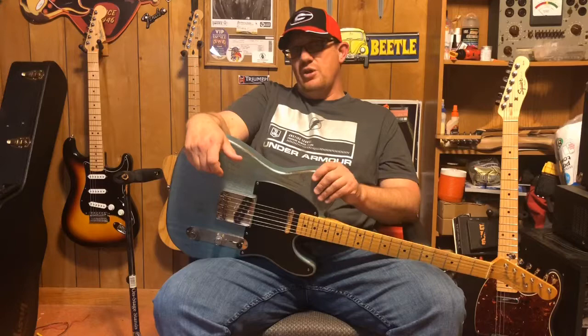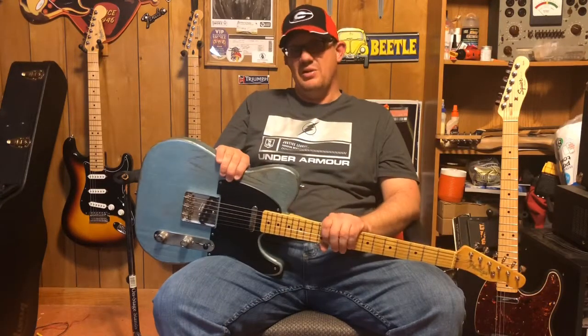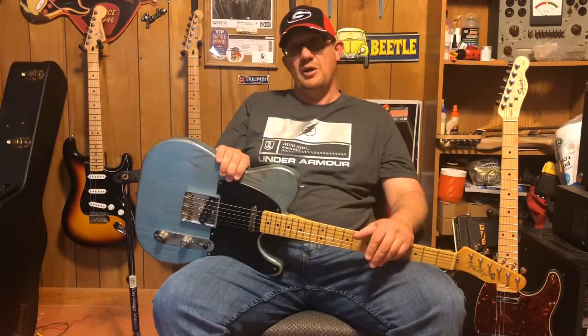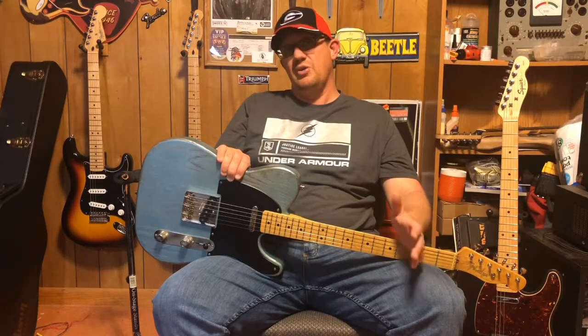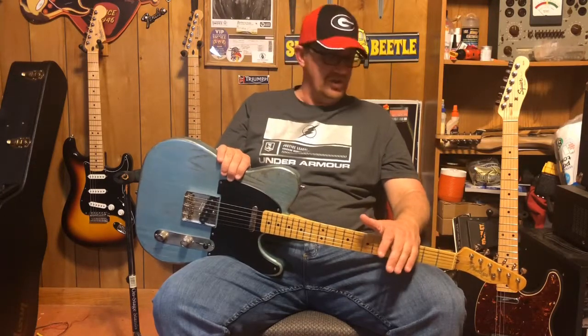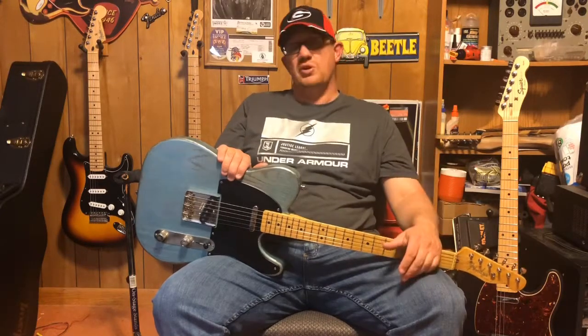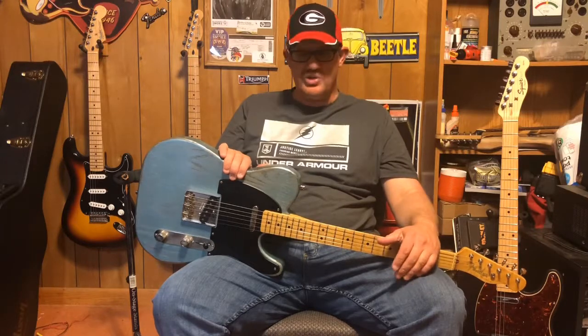Don't buy the cheapest kit on the shelf - the most expensive part of the kit is going to be in the neck, and if you get a cheap neck it doesn't matter what you do, it's not going to play well. If you spend two hundred dollars on a kit and then have to spend another two hundred dollars at a shop just to get the frets done, what have you accomplished? You could have gone and bought a nice guitar for four hundred dollars that needs no work and started playing.